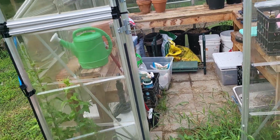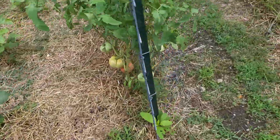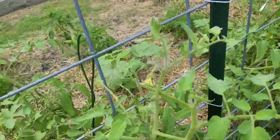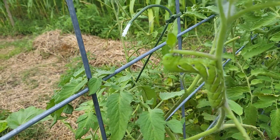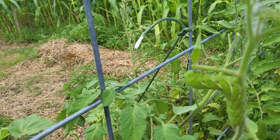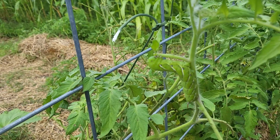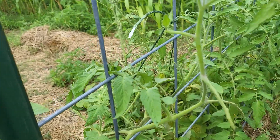First thing I want to show you is a horn worm. I don't know if you can see him, but look at that — they get on there and put eggs and babies on their back, and they absolutely destroy your tomato plants. They gotta come off and they gotta go away.